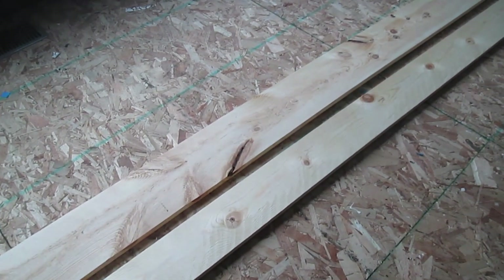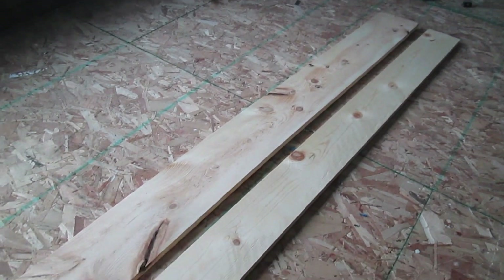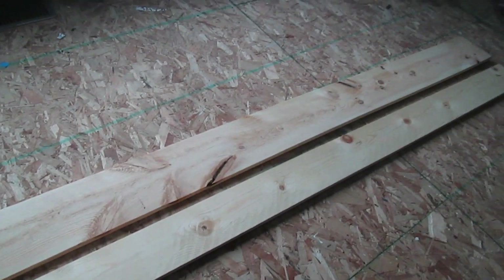I also chose pine because I really don't need a nice clean surface. In fact, the more imperfections the better. But I did get fairly straight boards and ones that did not have any big splits in them.